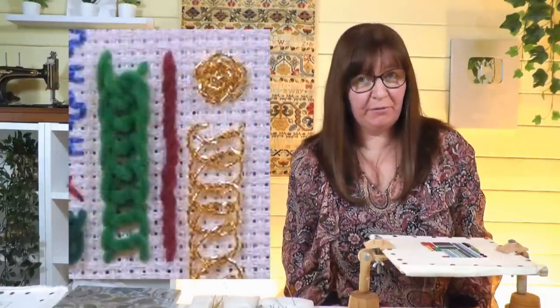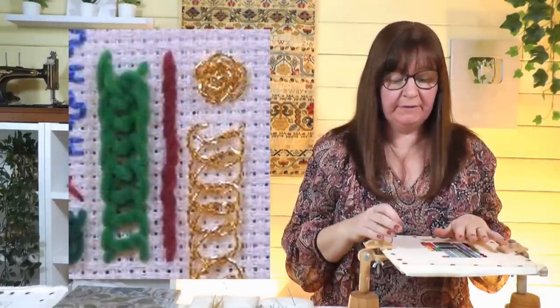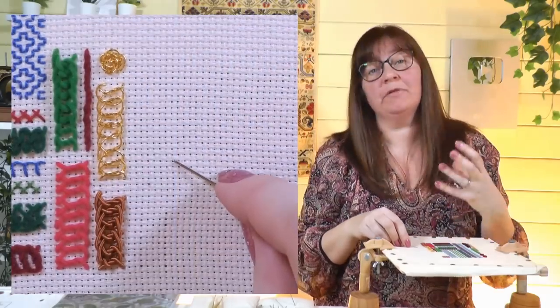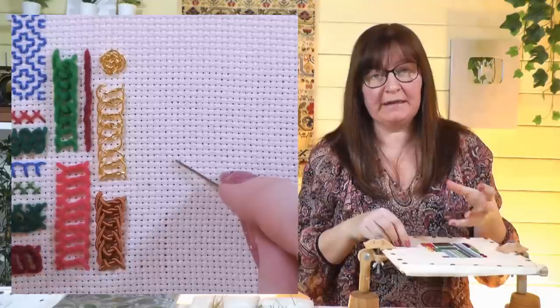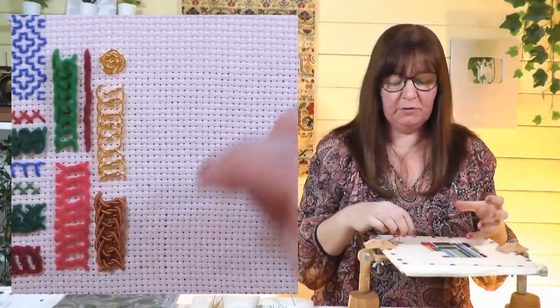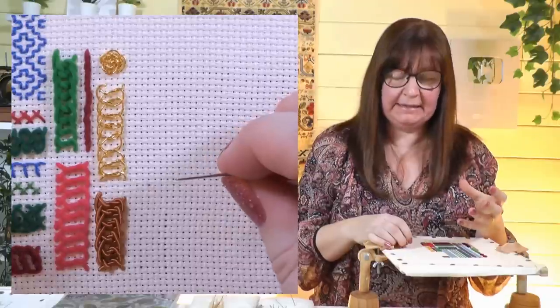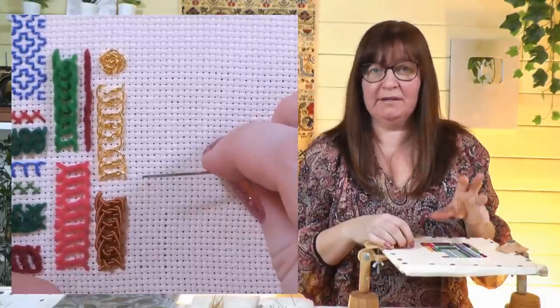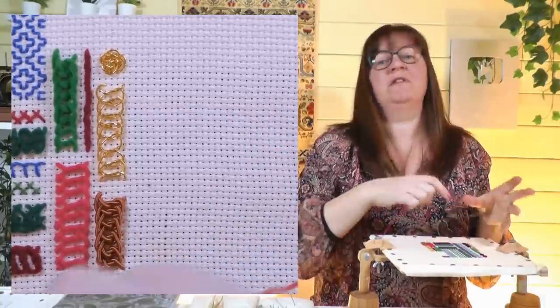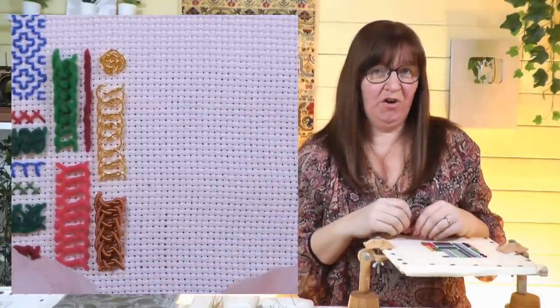The first one I want to show you is called Elizabethan Ladder Braid. I'm going to go through my materials first - I'm going to practice this on an Aida fabric, which is a cross stitch fabric and it means I can count the holes. This is really good when you're practicing these braid stitches as they're a little bit tricky, so having some order to it makes it easier. They wouldn't have used this fabric in Elizabethan times - they did it on linen - but once you've practiced and you're comfortable you can move on to another fabric.